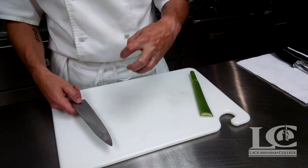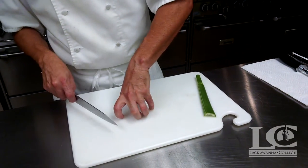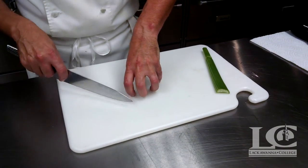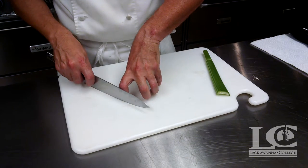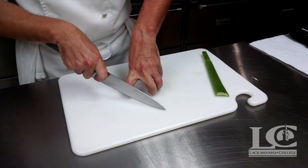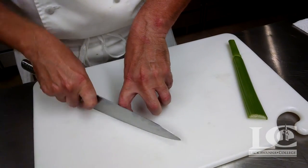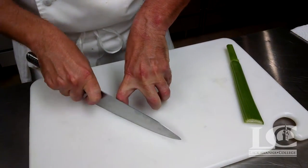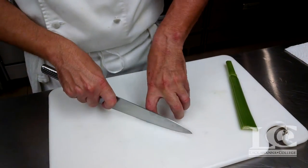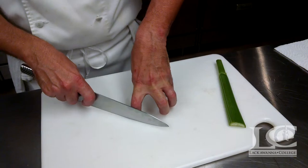Most people call it the claw. We get that claw so we can create basically a flat surface. I alternate between these two fingers when I'm using my guide hand because we're creating that flat surface. So when we're chopping, the knife is actually on my finger, but as long as I know it's on my finger I know it's not cutting me. It's just a process of using that and then sliding that hand back and keeping that knife on the finger. You can alternate — some people like to have the middle finger on it, some people like to use the index finger.